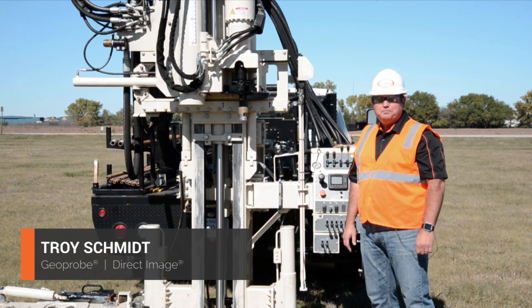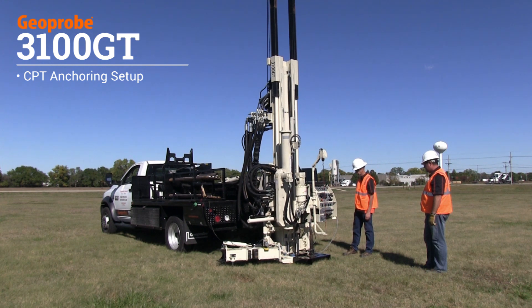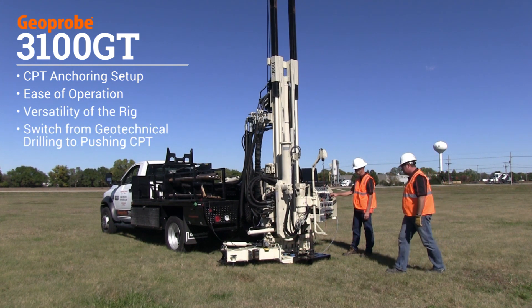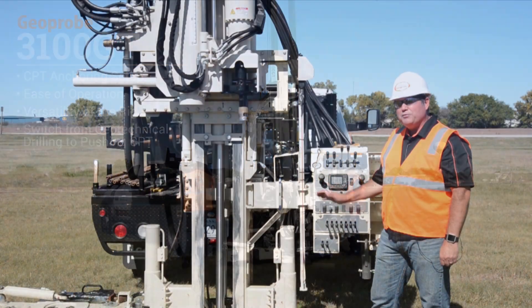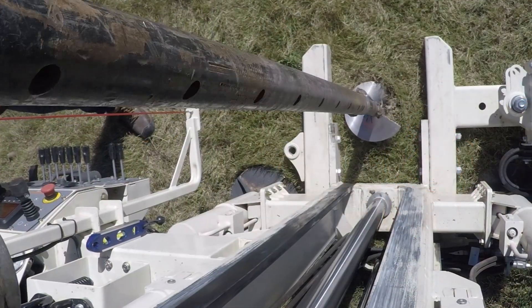Hi, I'm Troy Schmidt with GeoProbe. We're here today to show you anchoring of the 3100 GT. The purpose of this video is to show you the ease of operation and how this is done, and the versatility of the rig to be able to switch from geotechnical drilling over to pushing CPT with a simple anchor package. This will make it easy for any operator to move the machine, move the mast into position and quickly set anchors in place.